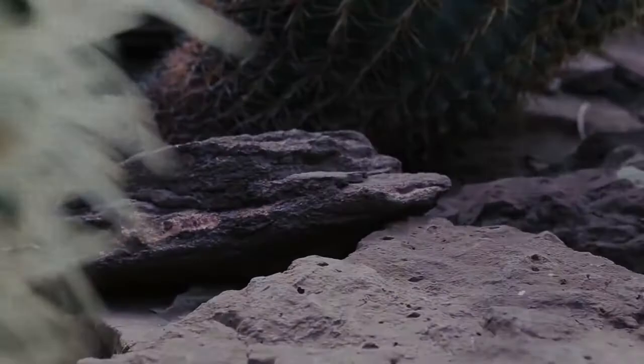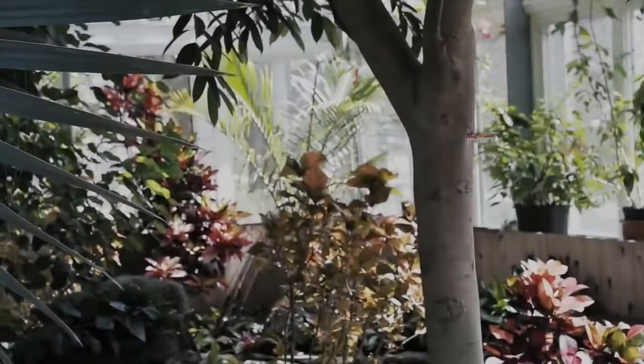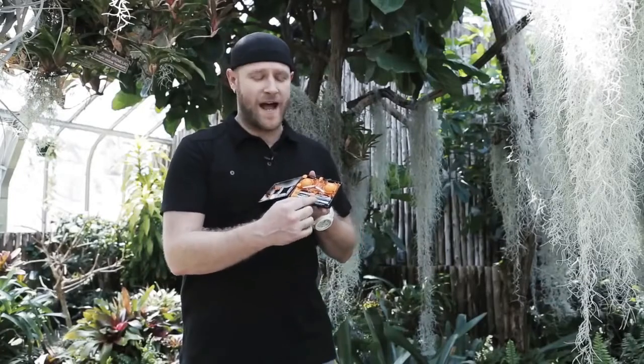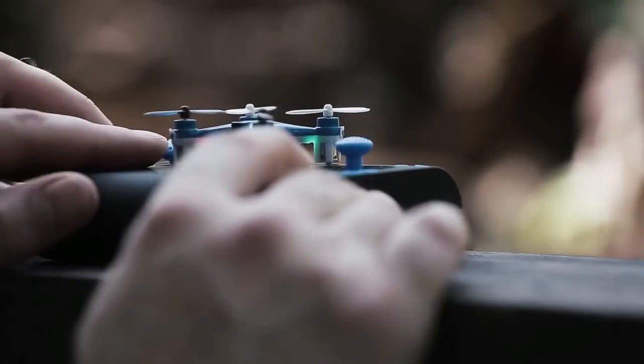My name is Robert Morrison and I am the founder of Axis Drones. Today I have with me the Wallet Drone — the world's smallest quadcopter. It fits inside the controller itself, which is the size of a wallet, and fits perfectly into your pocket. Not only does the quadcopter fit inside the remote control, but it actually uses the remote control's batteries to charge itself while not in use, making it go virtually anywhere you can. This is the most portable, compact quadcopter on the market.